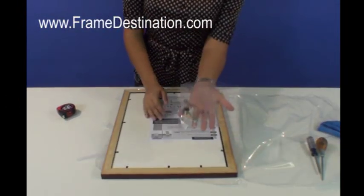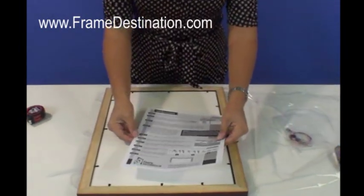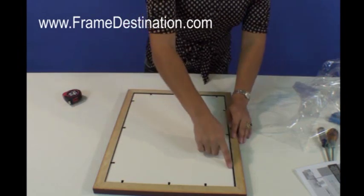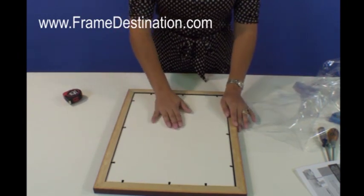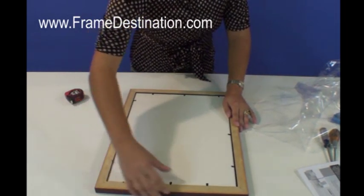Enclosed in your package, you will find your hardware and instructions to follow. This is what it's going to look like. You have points here that will be used — you can fold them up and back down to hold everything into place. You're going to begin by folding them up to get everything out.